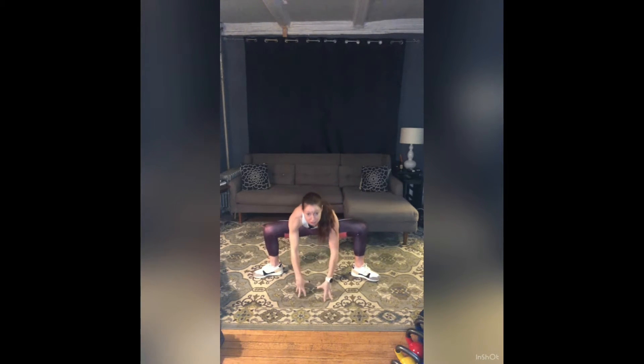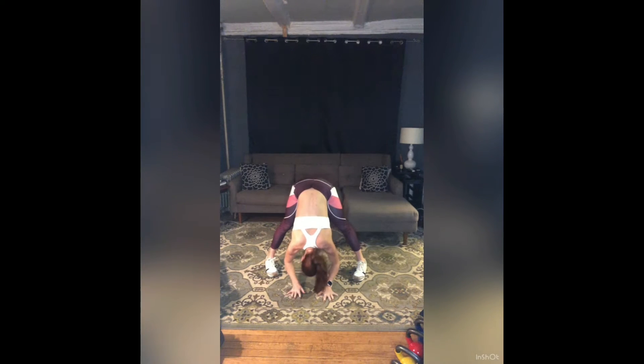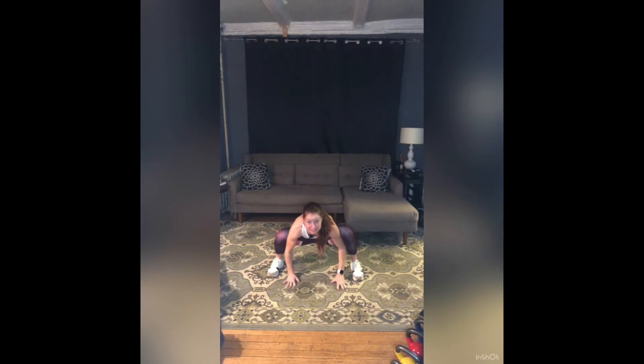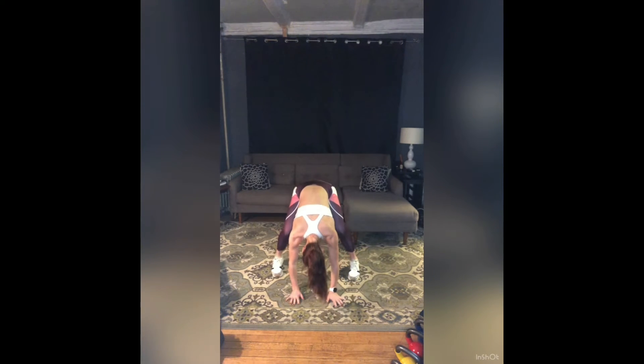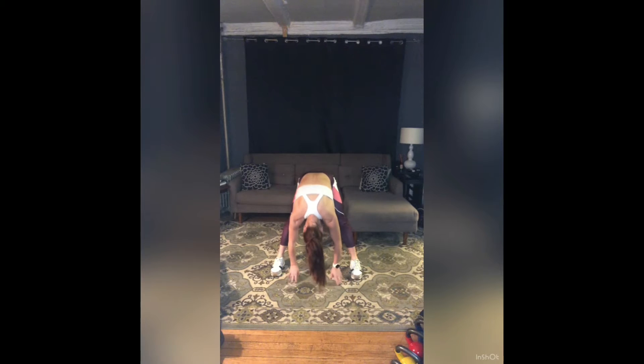Come back to center, fingers to the floor, toes in, heels out. Wide-legged forward fold — relax your head. Bend your knees deeply, come down into a deep wide squat. Stretch your legs straight. Two more like that. Deep bend and stretch. One more — bend and stretch. Roll all the way up to stand.